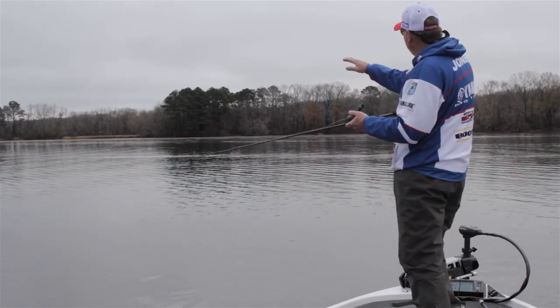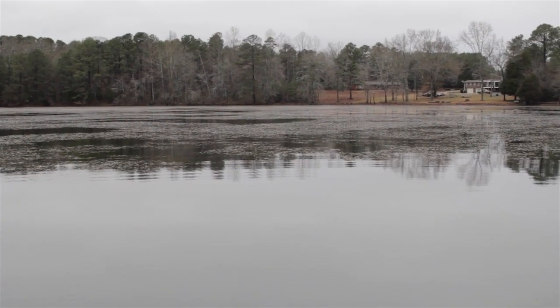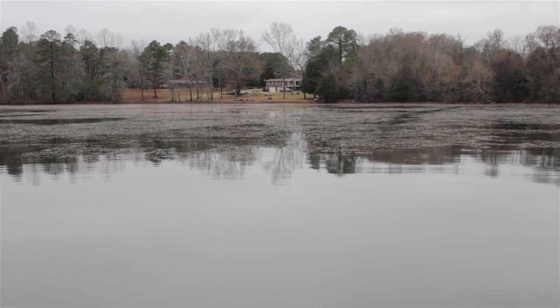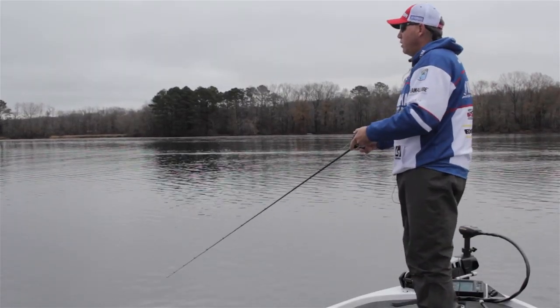I don't know if you can see it in this video, but there's actually grass on the surface toward the shore from here, and I'm right out where it goes from there is grass to there isn't grass under the water. I'm really trying to fish right along that little break line and see if there's not some fish that are suspended.